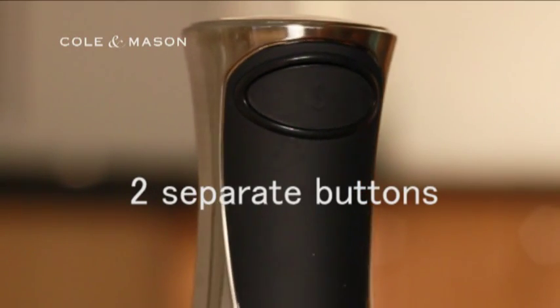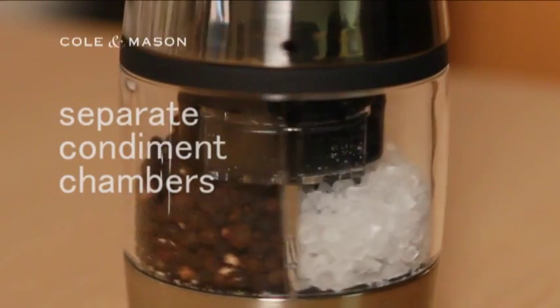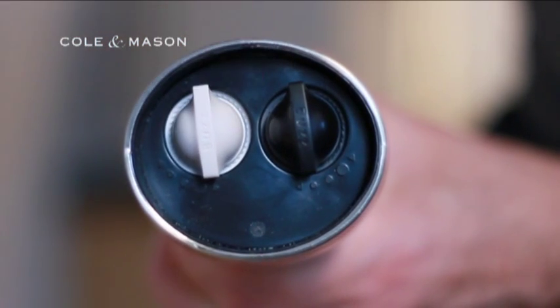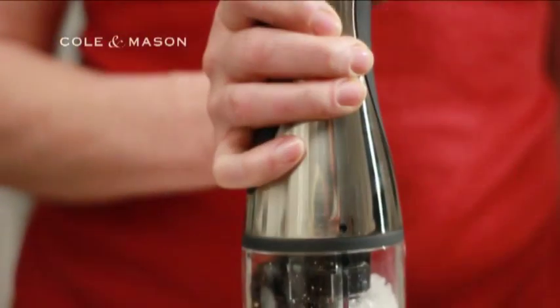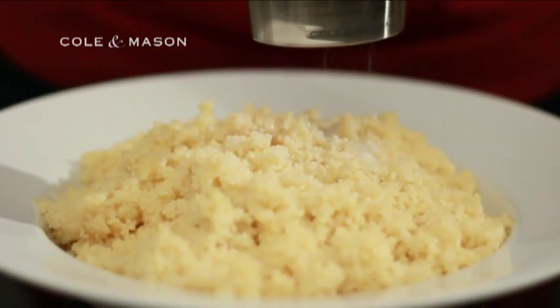It has two separate buttons, one for salt and one for pepper, each in a separate condiment chamber, to really emphasise the 2-in-1 concept. It is a high-quality mill, which has a diamond-sharp, ceramic, fully-adjustable grinding mechanism function for both salt and pepper. This means that you can get the precise grain size you need for your particular dish.